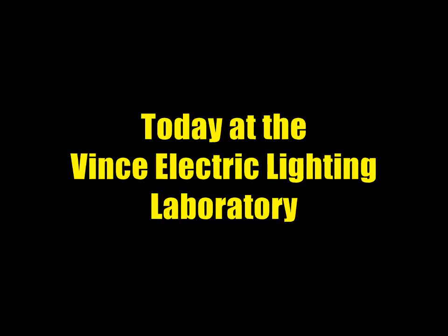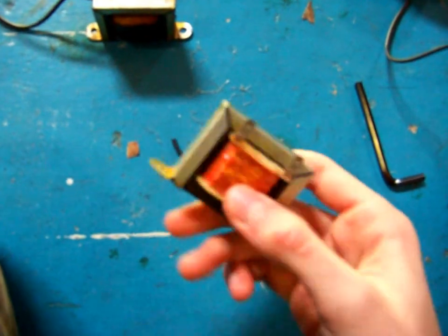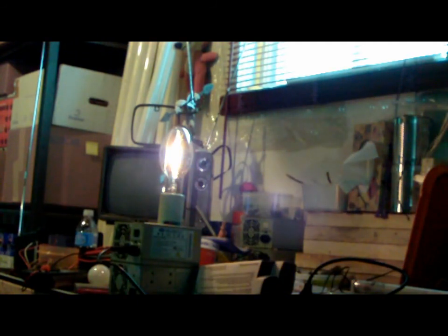Today at the Vince Electric Lightning Laboratory, we're going to see one last component used in HPF systems: the igniter. We're also going to take a look at electric ballasts, from the simple reactor to the magnetic regulator type. Let's get started for this last part of the Lightning Maintenance Series.